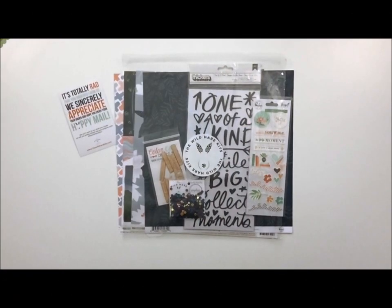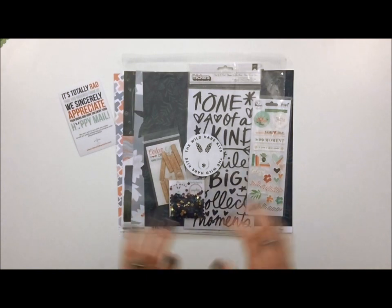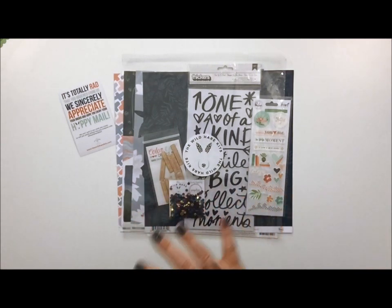Hi, it's Brandi from ScrapStorian here, and also a member of the Wild Hair Kits design team. I just want to do a quick unboxing video for you of my October petite kit. The last couple of unboxings I've done for August and September — I've got links below to those — have been for a deluxe kit from Wild Hair Kits, and this time we are going with a petite kit. So without further ado, here is my unboxing video.